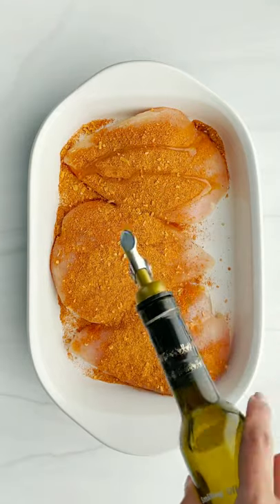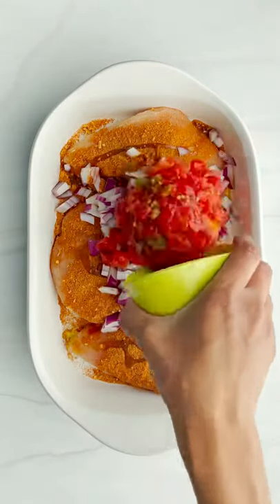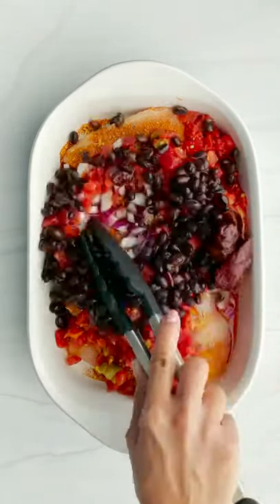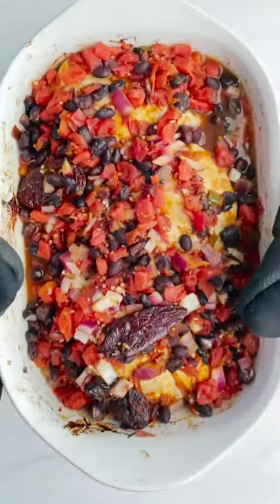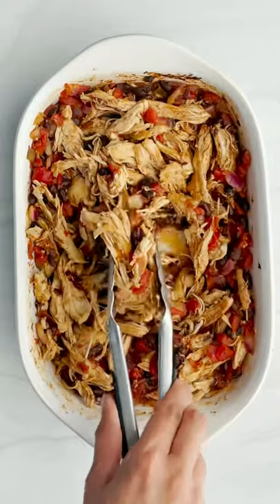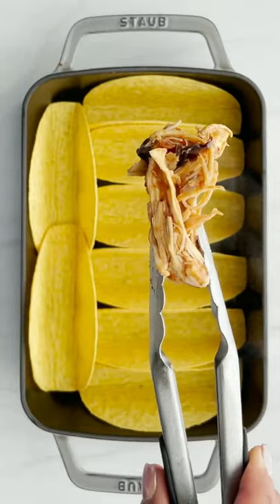So let's talk about how we made this. It's super easy. All you do is put the chicken in a baking dish with your onions, spices, garlic, black beans, Rotel, and chipotle peppers. We're going to bake it in the oven, shred it up, and use this as the filling for the tacos.